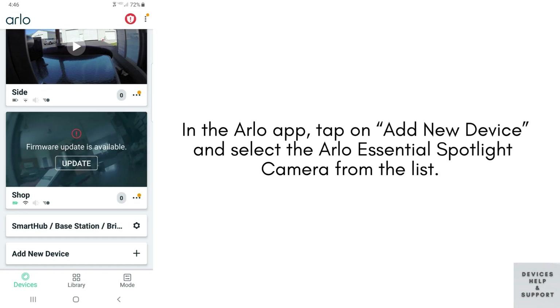In the Arlo app, tap on Add New Device and select the Arlo Essential Spotlight Camera from the list. Follow the prompts to connect the camera to your Wi-Fi network. Make sure you enter your Wi-Fi credentials correctly.